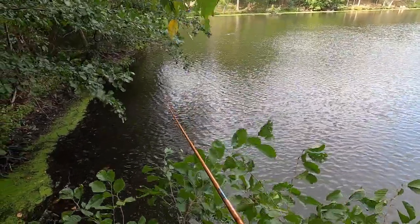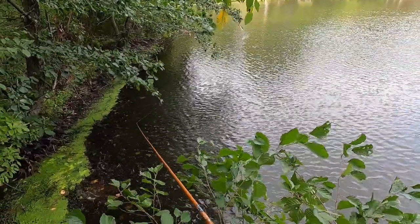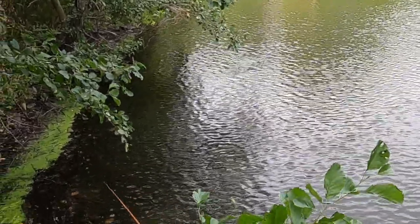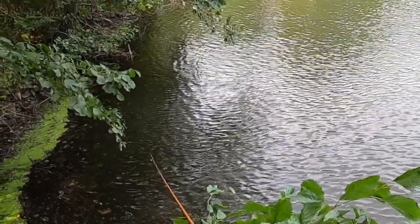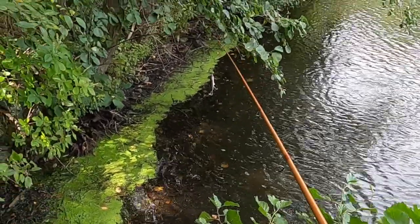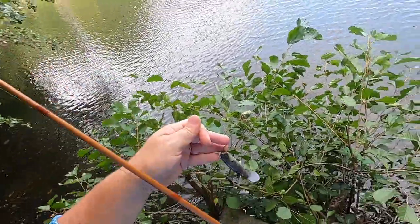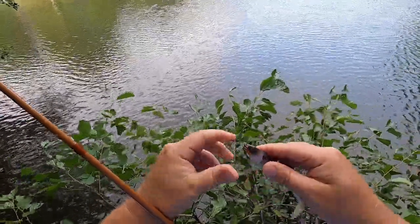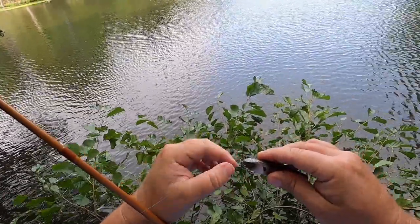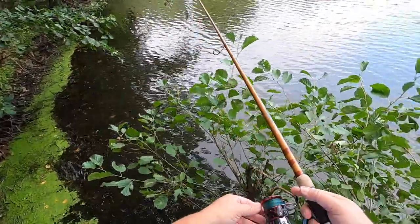There's a weed bed out here where I'm throwing — I often catch fish there. Oh, that was a hit! Oh, another hit! Come on! Okay, that fish hit this lure three times and didn't get hooked. Guys, get in the comments and tell me what I'm doing wrong — how do I get three topwater hits in a row in two seconds and not hook the fish? Let's try it again, I know there's a fish there.